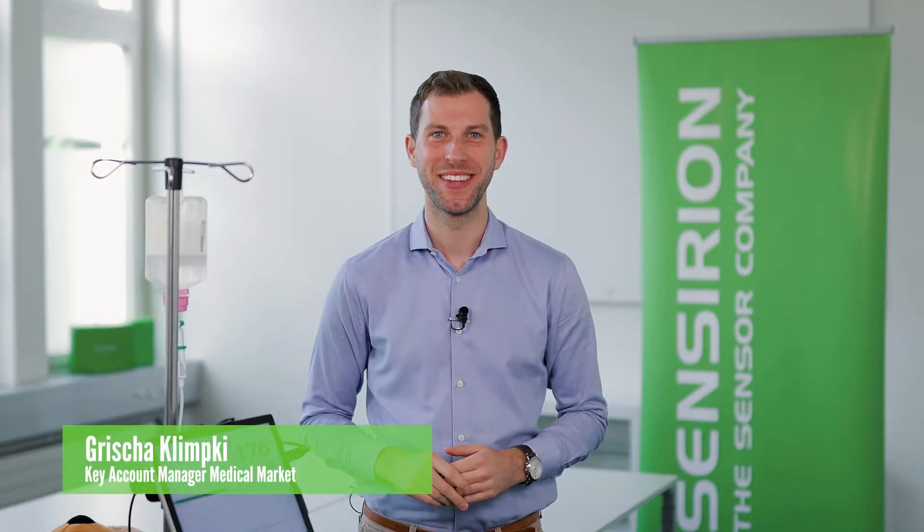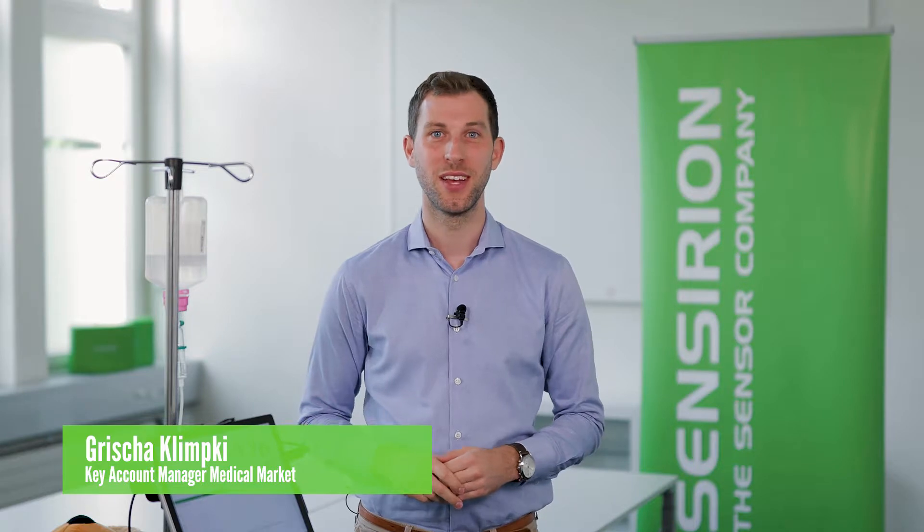Hi there, I'm Grisha, a contact partner at Sensirion for our valued medical customers. Thanks for joining me in this video on flow sensors.